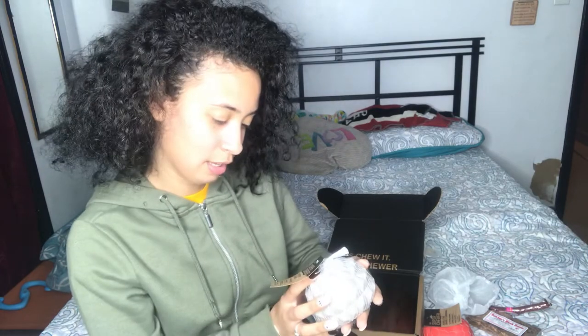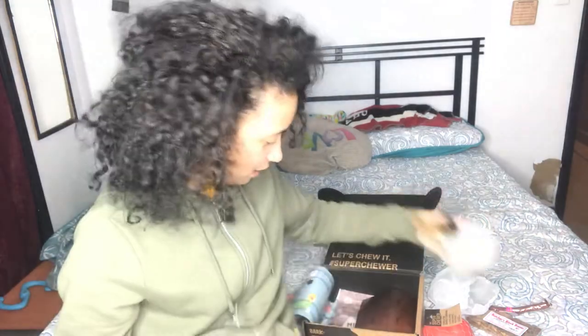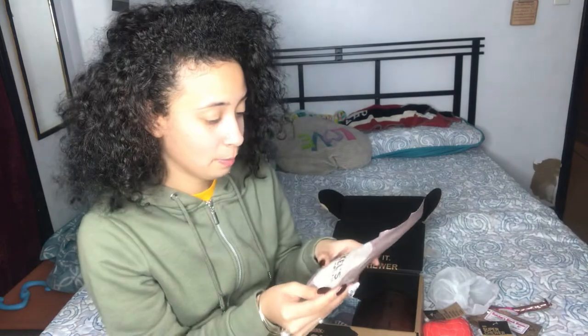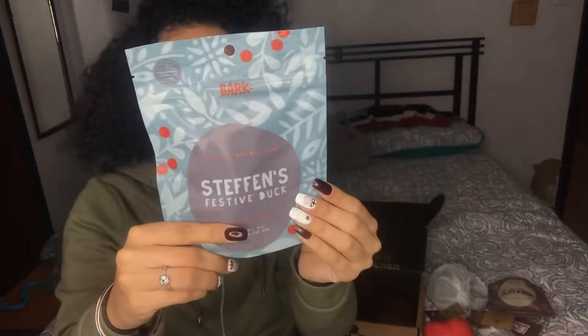The next thing in here is 'Sev the Hedgehog.' It's a hedgehog — she's not gonna destroy these, I know that. Then we have Milkle's Chicken Pot Pie Dog Treats — chicken pot pie is my favorite, and they actually look like little chicken pot pies. We also have Steven's Festive Duck Dog Treats.